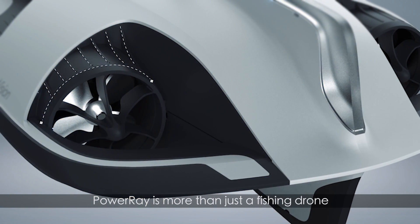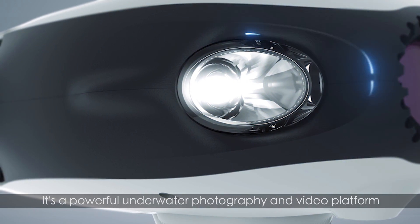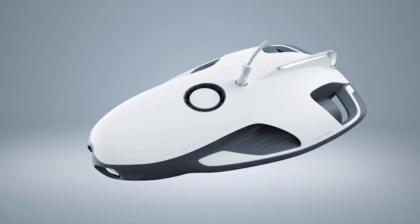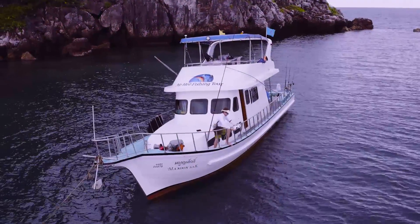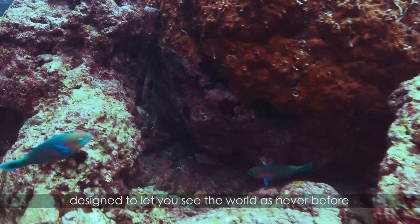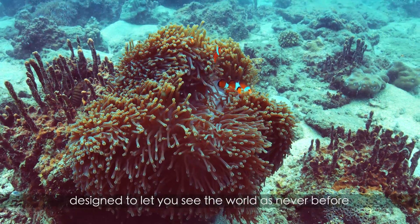Power Ray is more than just a fishing drone — it's a powerful underwater photography and video platform. Power Ray is an intelligent underwater robot designed to let you see the world as never before.